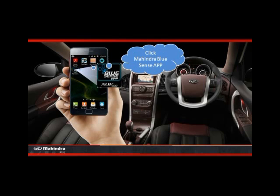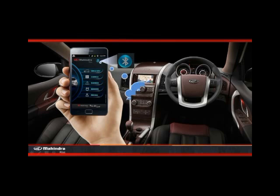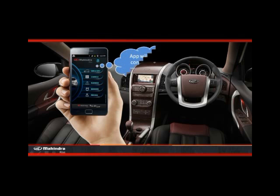Click the Mahindra BlueSense app icon on your smartphone. Now click the Bluetooth icon in the app. Click yes to connect with the infotainment system. Once you press yes, the app will try to connect with your XUV500.